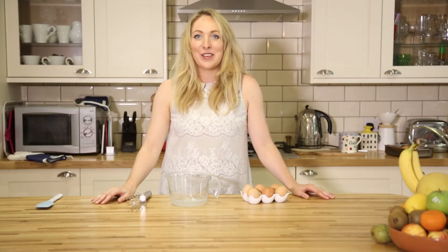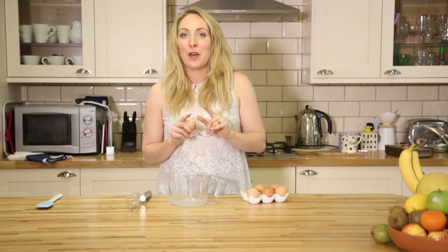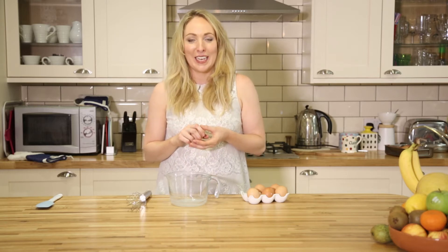Eggs! Over the next three days I'm going to be showing you three different ways to give these little protein goodies to your little ones. Today we'll do the perfect scrambled egg, tomorrow we'll do hard-boiled eggs, and the final day we'll do omelette bites.